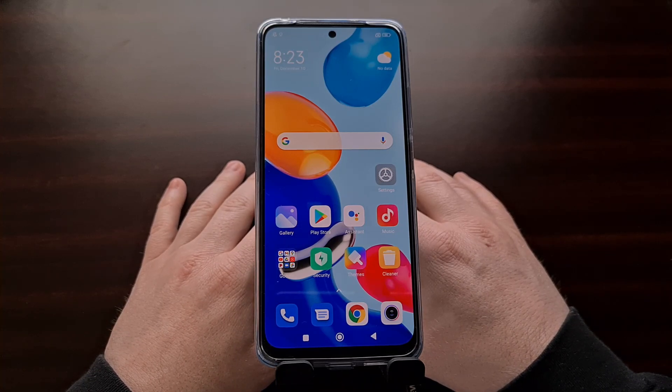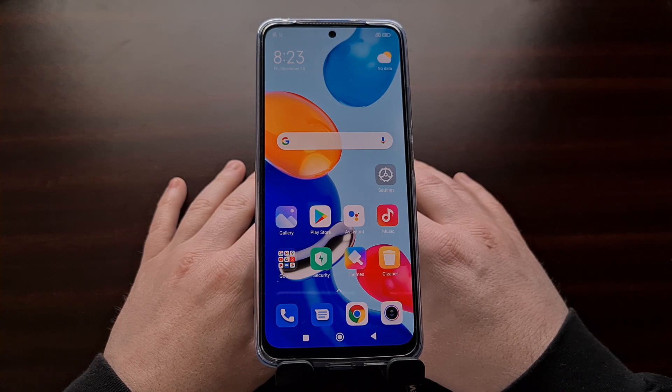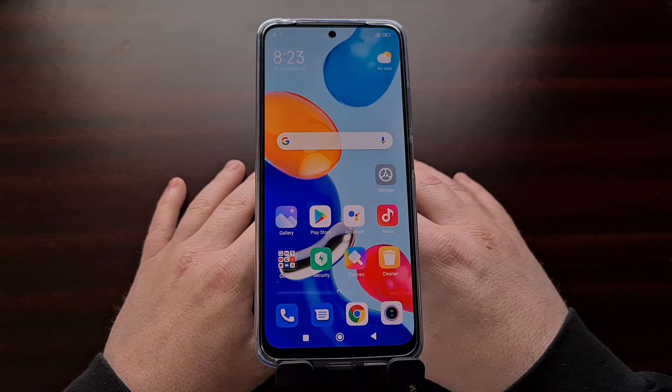Xiaomi recently launched the Redmi Note 11 series and is currently working to bring the phone to people all across the world. As more people get their hands on the device, some are going to need to know how to access the various boot modes which are available. So in today's video I'll be showing you how to boot into fast boot mode on the entire Xiaomi Redmi Note 11 series.